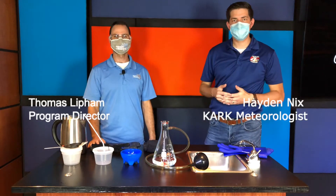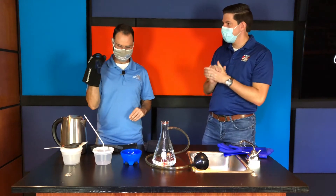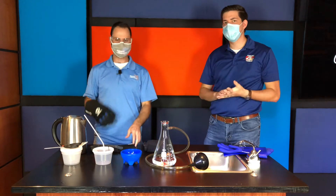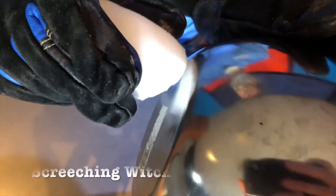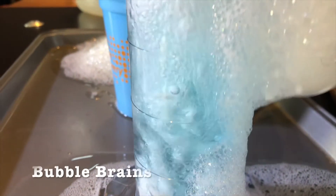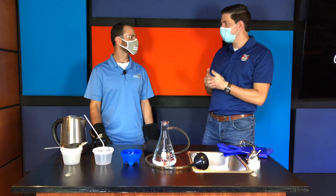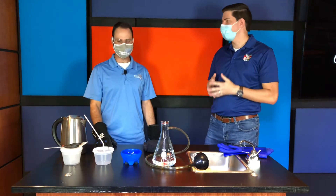Welcome back. I'm meteorologist Tate Nix along with, once again, Thomas Lippham. He is the program director at the Museum of Discovery. This is our final episode in the spooky time of year dealing with dry ice. We've had a lot of fun — I did not know you could do this much with dry ice. As a meteorologist, I go to school talks and show how it forms, kind of like how a cloud forms quickly, but using dry ice is a great illustration. You've really brought out the works, and this last one is going to be called Ghost Bubbles — still using soap and things like that, another really cool experiment.